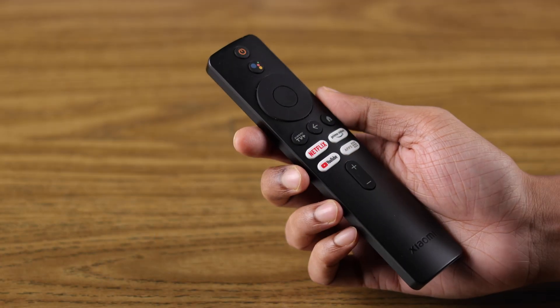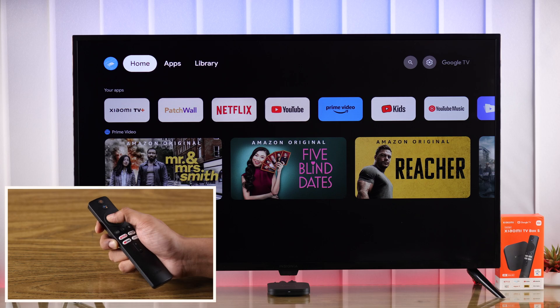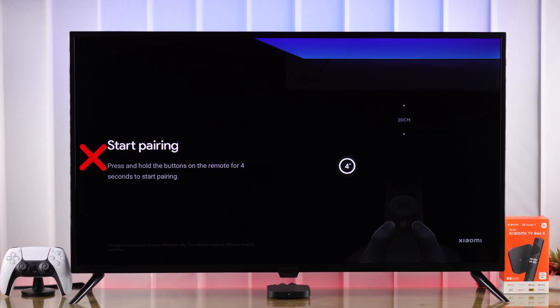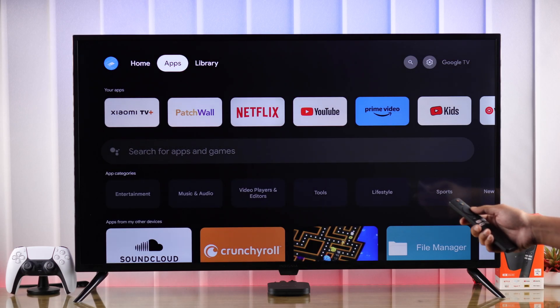If your Xiaomi TV's Bluetooth remote isn't working or not responding, if sometimes it works and sometimes it doesn't, you're having pairing issues such as the pairing screen doesn't pop up or keeps disappearing, then let me show you some troubleshooting steps that can help you fix any issues with your Xiaomi TV's remote.